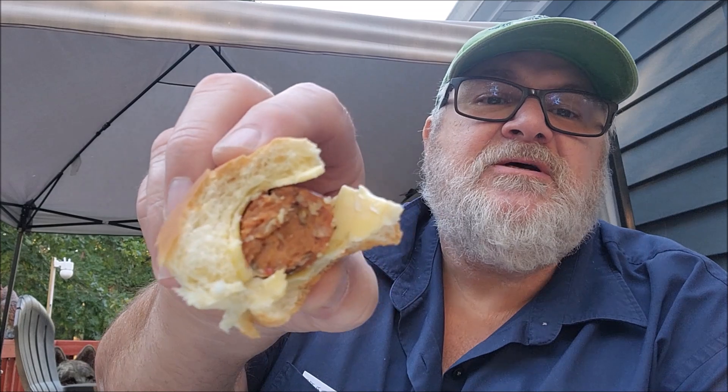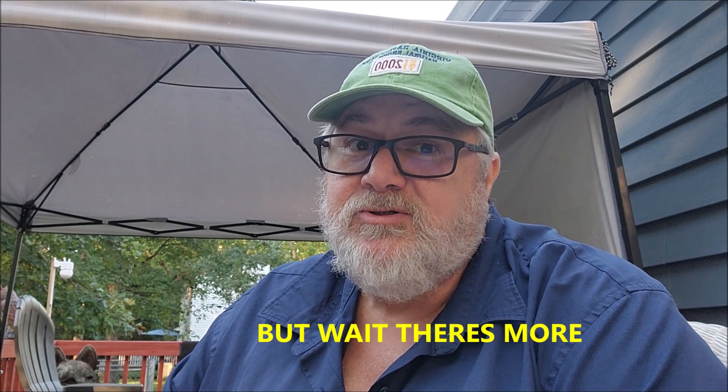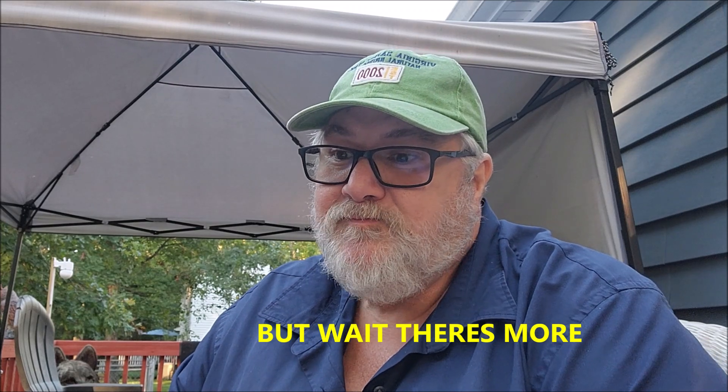I'm not getting nothing out of these. I mean, you can see the spice in it and everything, but there just ain't nothing there — I don't taste anything. I won't be buying them anymore. Alright, thanks for watching, always keep on smoking.